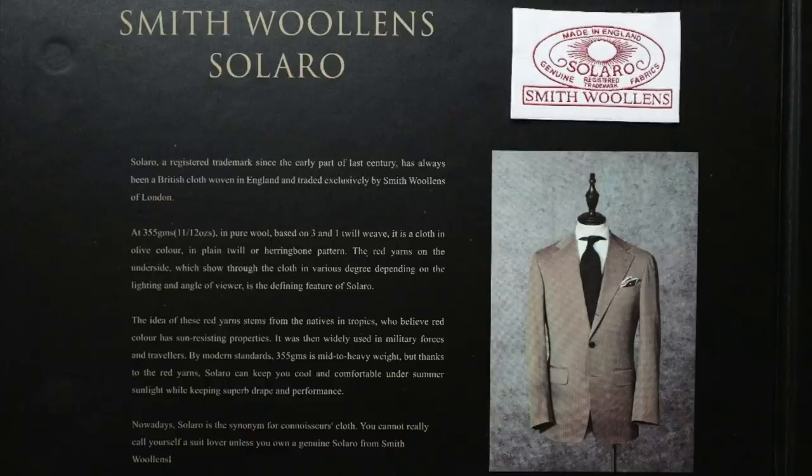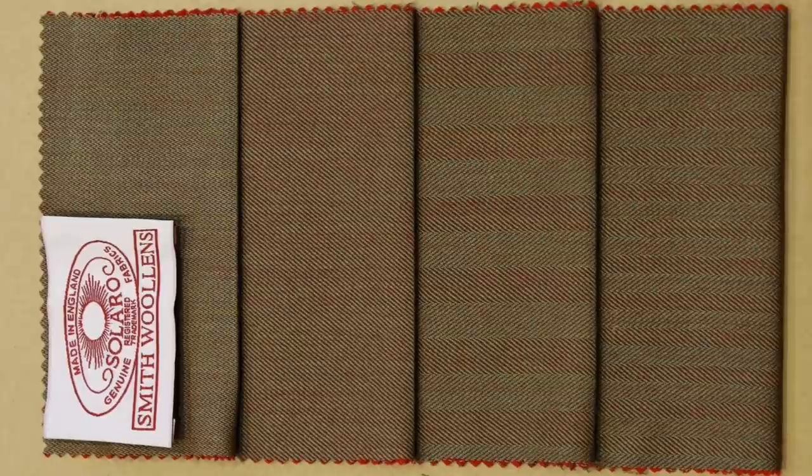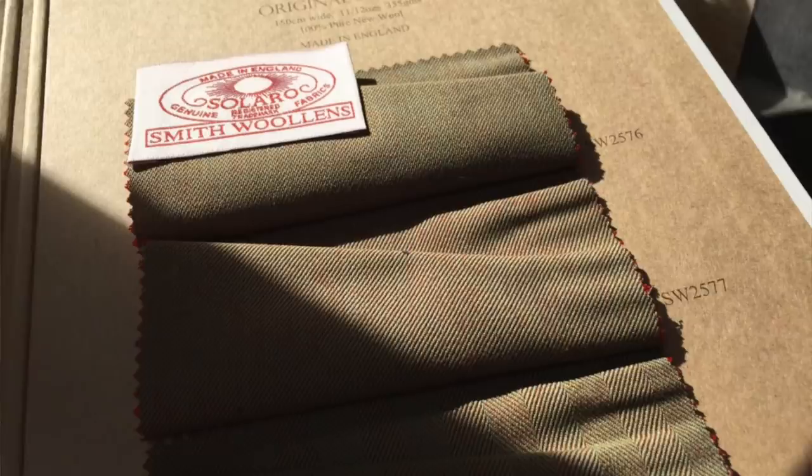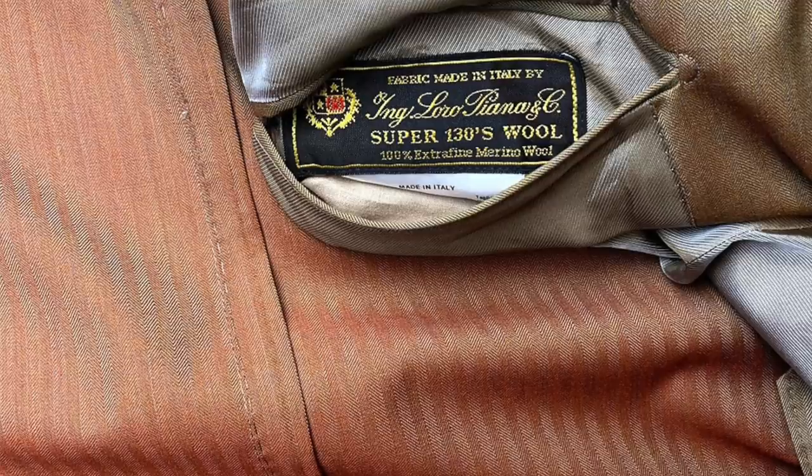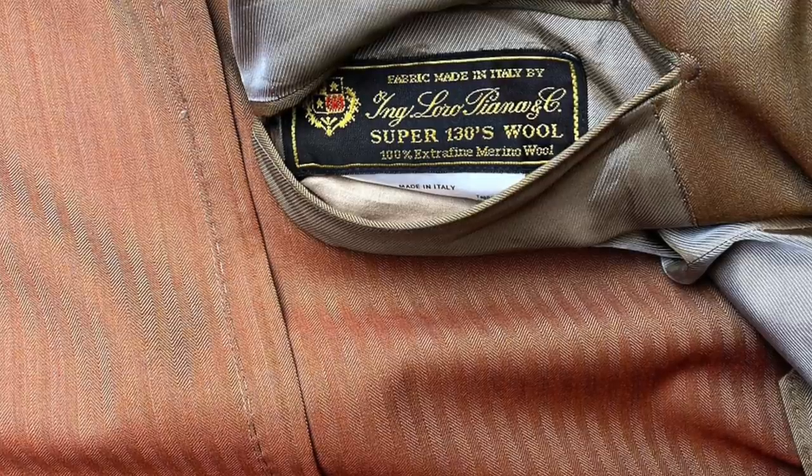Interestingly, though we use Solaro as kind of a catch-all term, that name is actually patented and that fabric is produced by Smith Woolens, which is now Harrison's. What that means is that currently no other manufacturer can use the name Solaro for their fabric, though there are certainly many other producers that make a fabric with the same characteristics. Just a little tidbit of knowledge, should you find yourself discussing the finer points of this fabric.